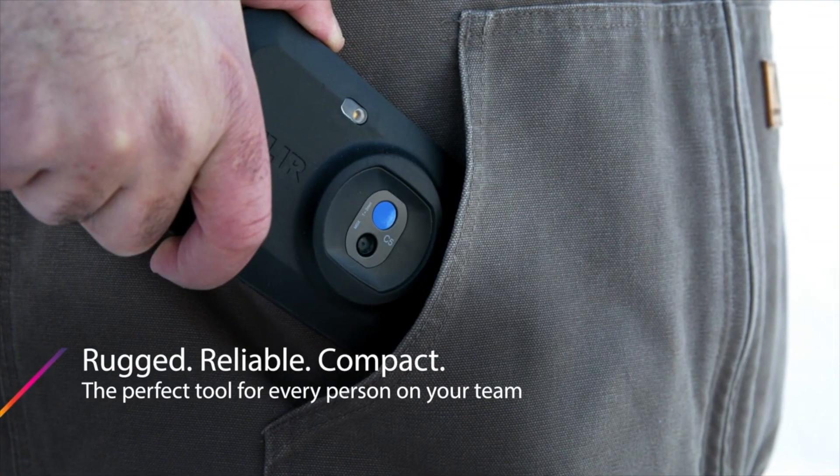FLIR just released an infrared camera like this one. This is the original — the FLIR C2 — a pocket-size infrared camera.